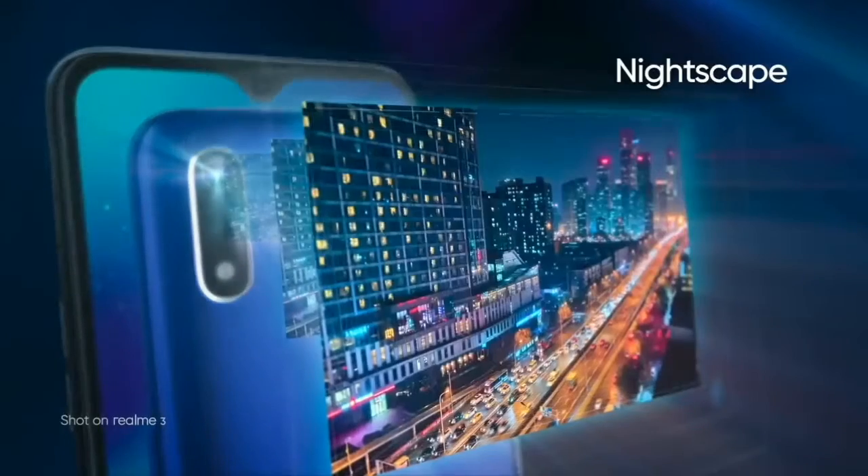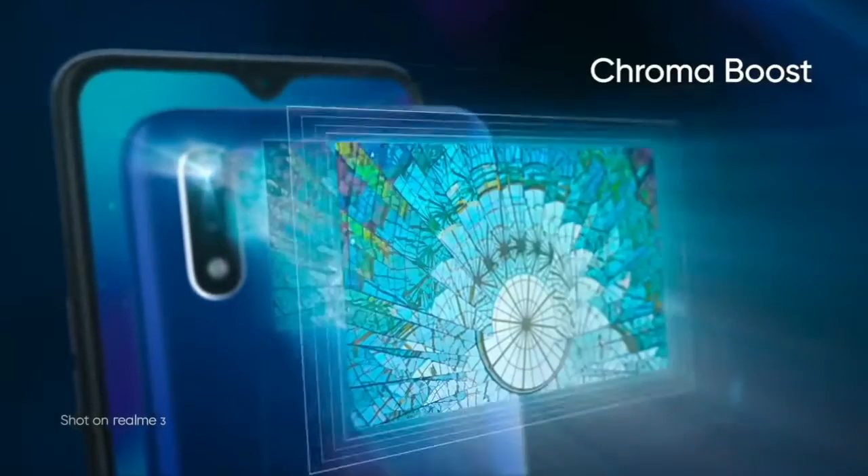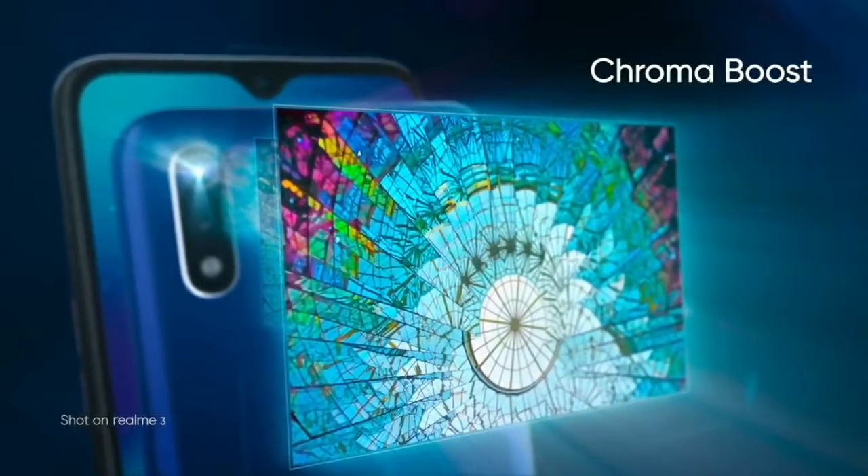We have a Nightscape feature and a Chroma Boost feature. This camera is very nice.